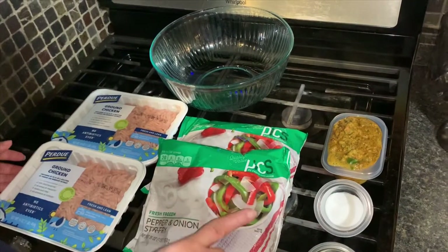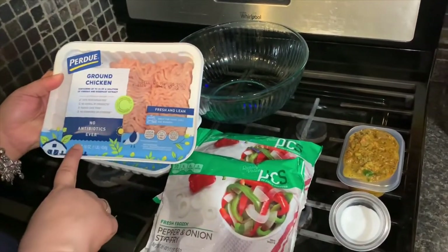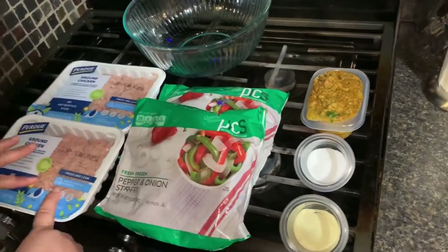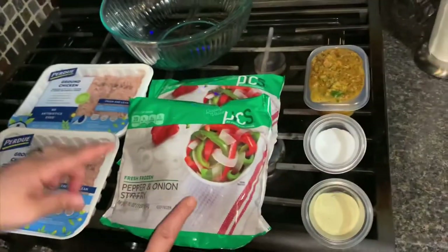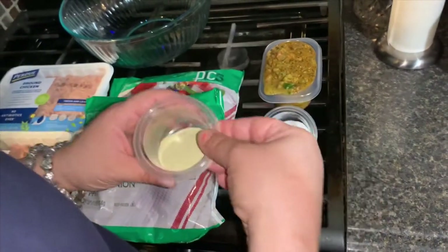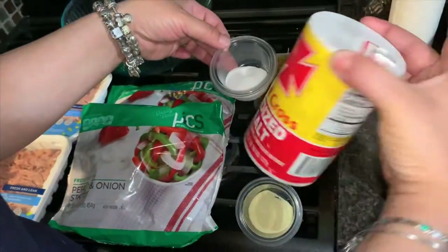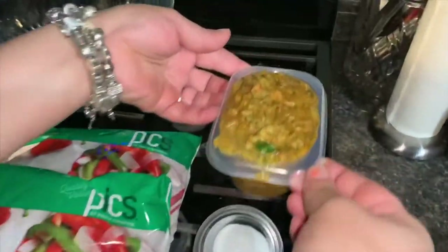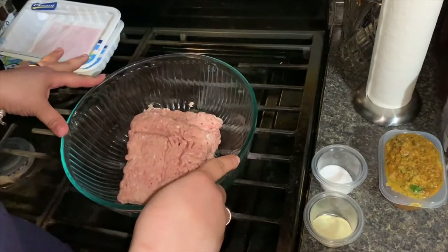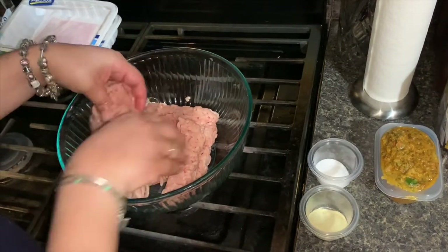Today I'm going to show you how to make ground chicken with peppers and onions. What you will need is ground chicken — you can buy Perdue or whichever you prefer. For every package of ground chicken, I use one package of peppers and onions stir-fry, a spoon and a half of Goya adobo seasoning, a spoon of salt, and a cup and a half of homemade sofrito. If you haven't seen the recipe for the sofrito, you can go to my channel and look for it.